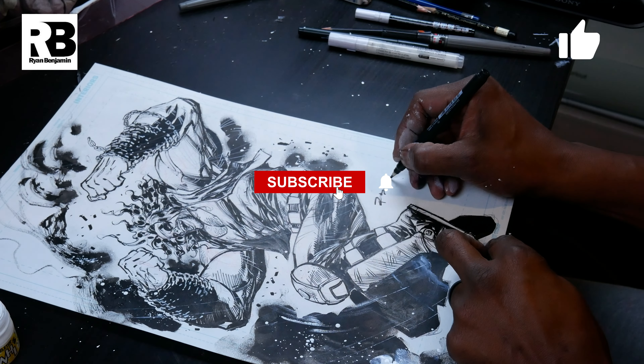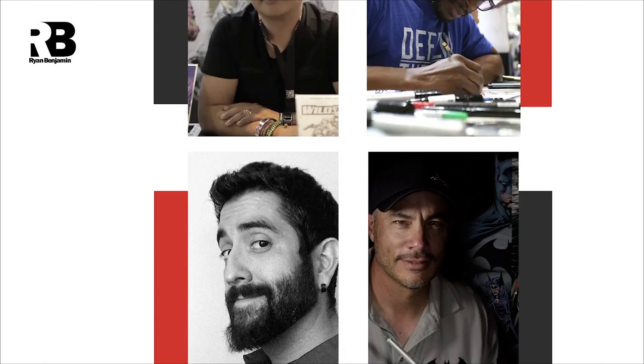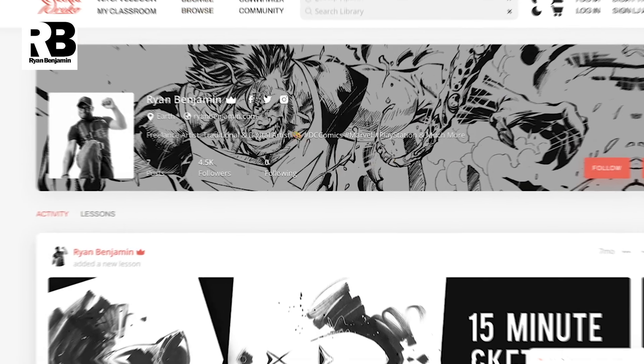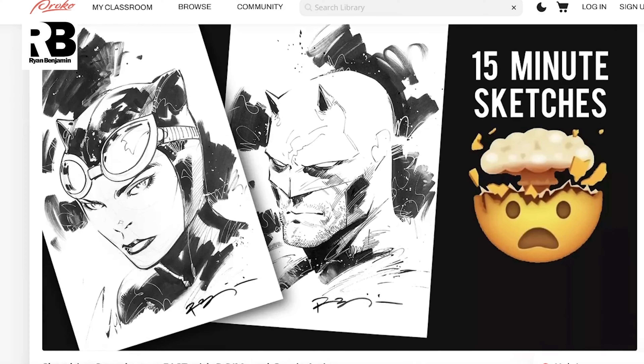Thanks so much for watching. Be sure to like and subscribe — it really does help out the channel. If you're interested in learning from Ryan, check out comicsprobootcamp.com — it's an in-person workshop he hosts with Alex Sinclair, Wils Portacio, and Carlos DeAnda. Also keep an eye out on Ryan's proko.com page, where he'll be uploading premium lessons if you want to dive deeper into the subjects talked about in the video.